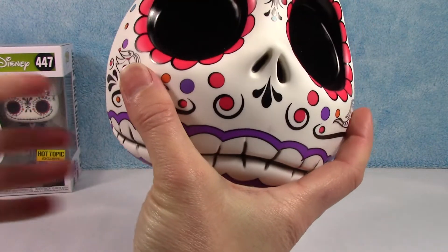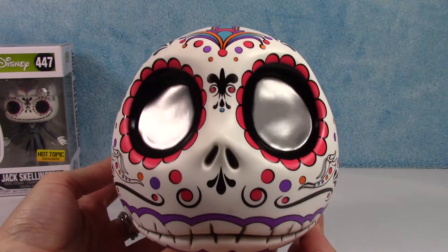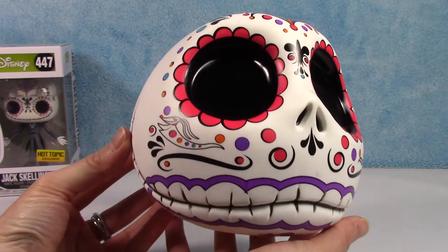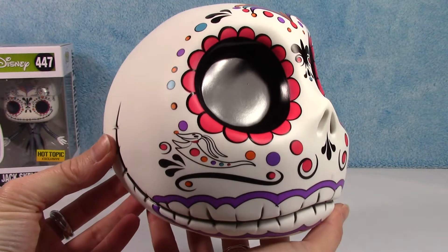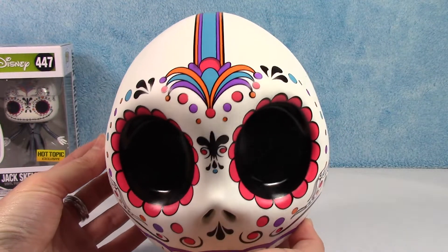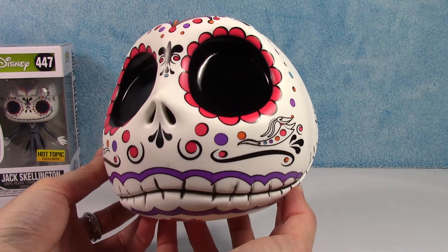Alright, there he is. How cool is he? Check out those shiny black eyes. Very, very cool. I love this design. I love the bright colors that they used. I think he is super, super cool looking.